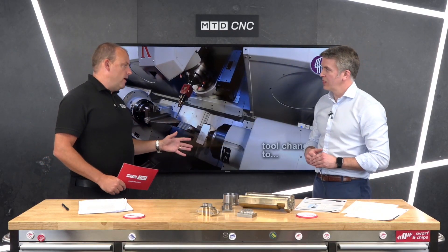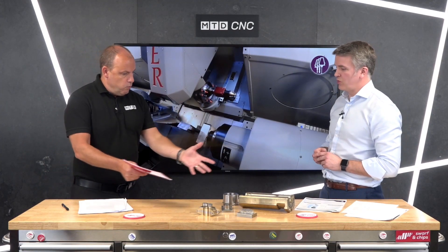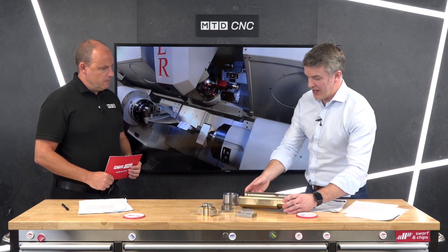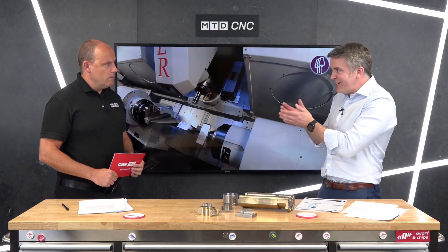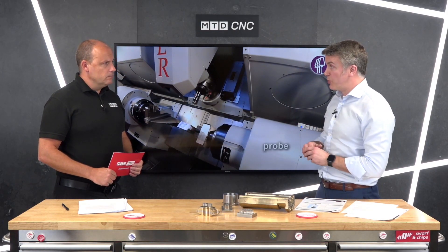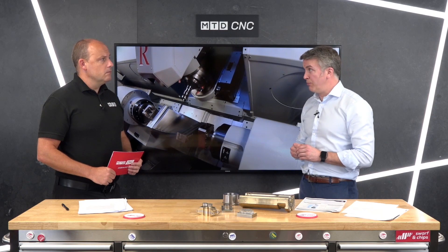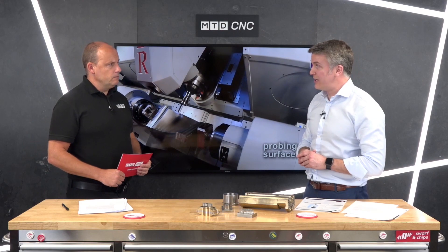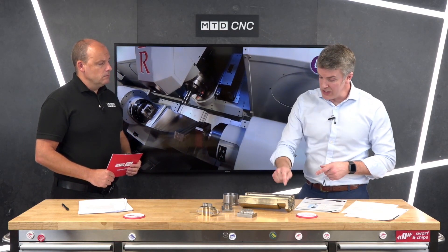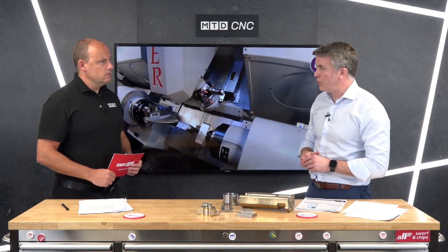So why would you need one of these machines — what are we actually creating? This component part here is a bit of ali bronze — it's a bottle mold. The ali bronze takes heat away from the mold process itself, but the mating faces tend to wear out very quickly, so you have to refurbish your molds very often. What we do with LMD — laser metal deposition — is add harder-wearing material into the areas that are going to wear out fast.